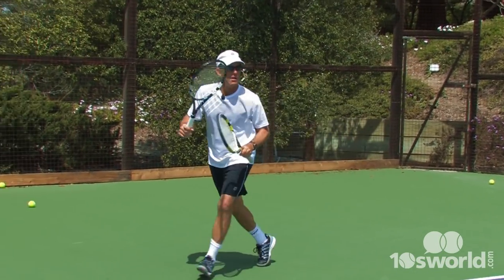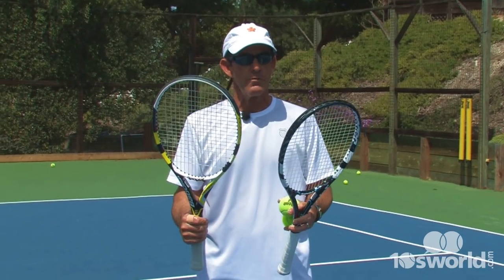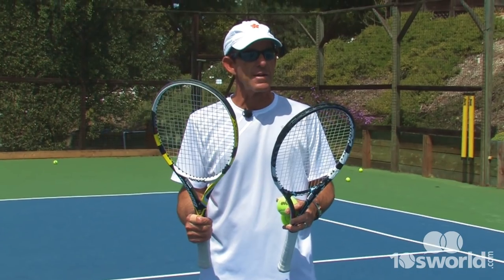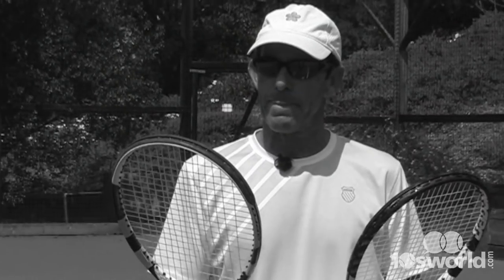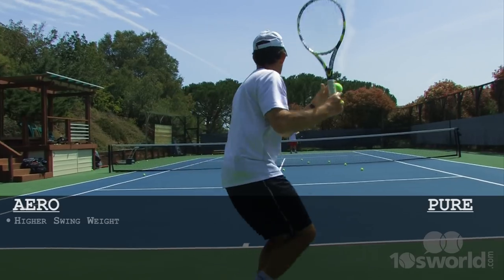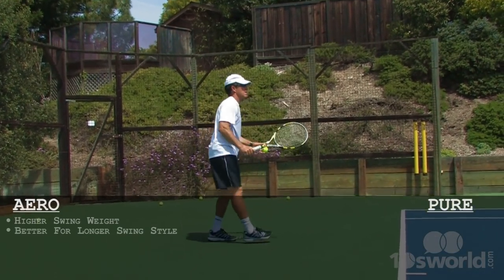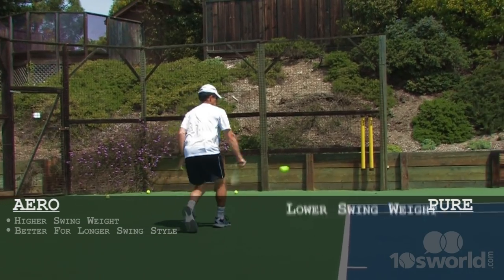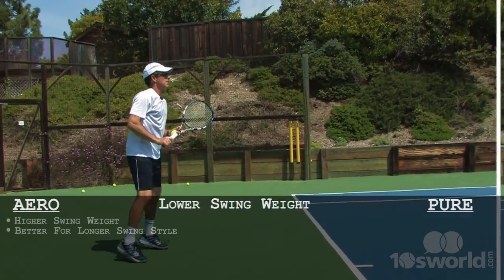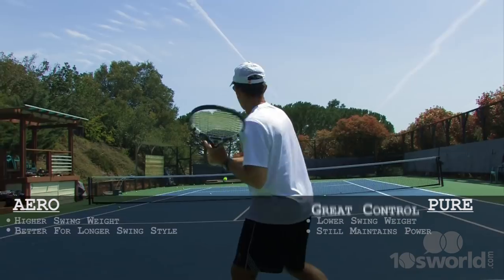In comparing these two frames, I think they're both pretty solid, good frames. I don't feel a lot of difference. The Aero has a little bit more weight in the head, so if you have a little bit of a longer swing, you are going to get a little bit more pop on the ball. However, the Pure Drive still gives you plenty of power and holds the ball well enough that you feel like you get pretty good control.